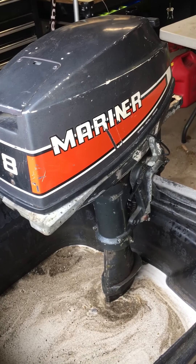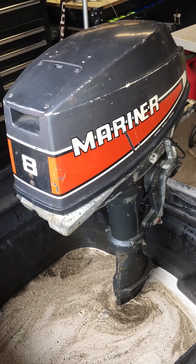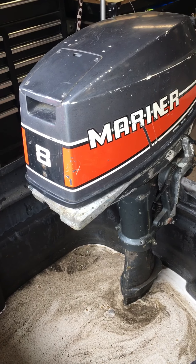Today we've got an 8 horsepower Mariner. These are actually Yamaha motors that Mariner imported — they're essentially Yamaha motors. The parts interchange.